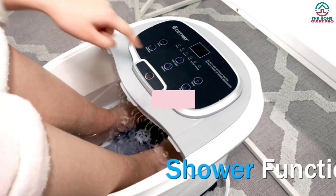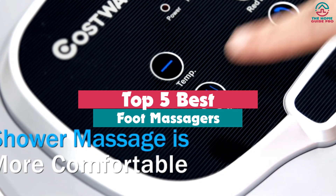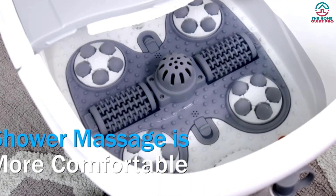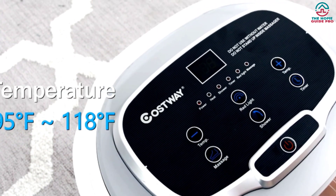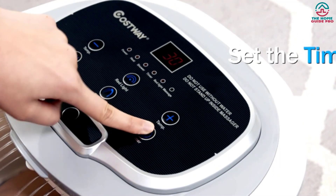Hey guys, in this video we're gonna be checking out the top 5 best foot massagers that are available on the market for their true quality. Through extensive research and testing, I've put together a list of options that will meet the needs of different types of buyers. So whether it's price, performance, or its particular use, we've got you covered.